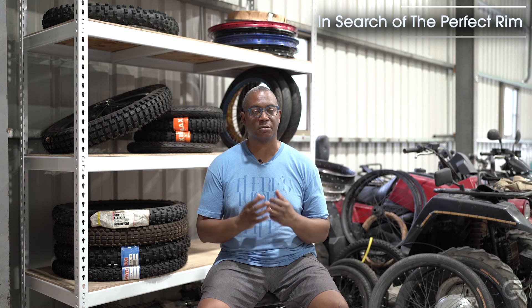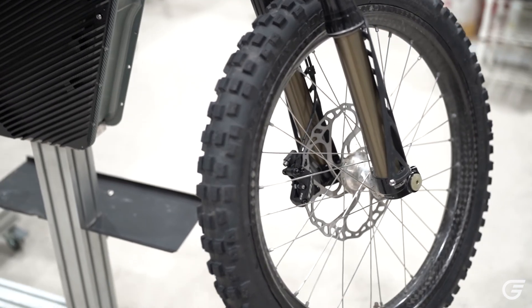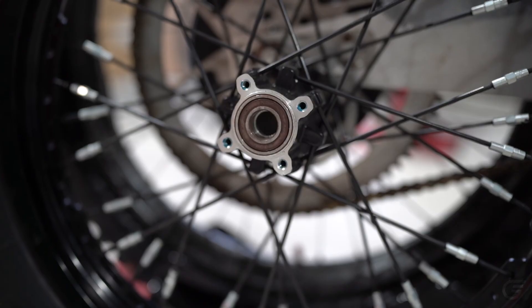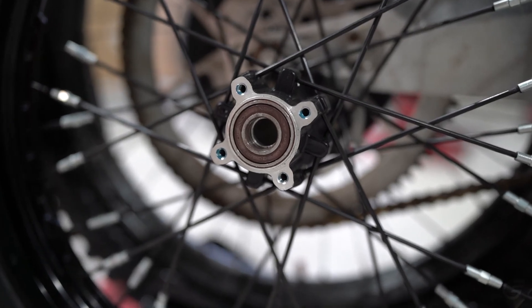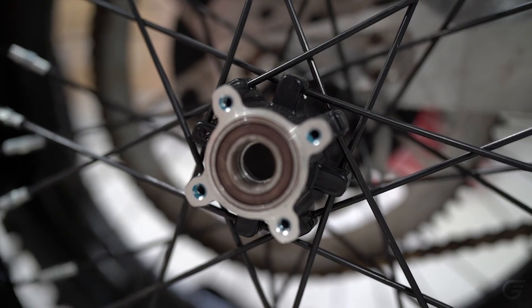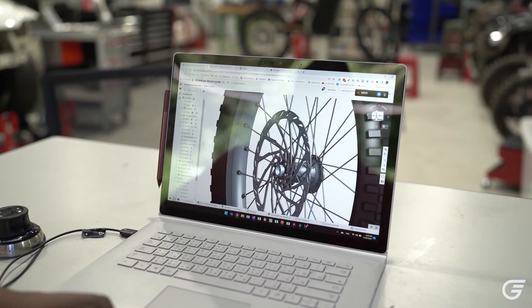Once we had chosen the right tires, we needed to select a suitable rim. We spent years trying different rims from different makers — aluminum rims from Excel and many of the leading brands — and we settled on utilizing a carbon fiber off-road rim laced to our very own specific spoke nipples and our own custom hub. That was the beginning of the wheel package.